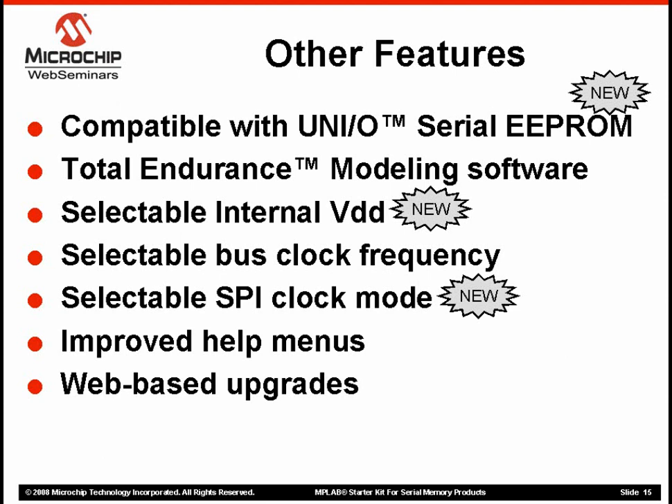We have upgraded the help menus with hyperlinks and examples, and we have made it very simple to get firmware updates from the web — an easy way to keep your tool current as Microchip releases new products. The tool has two endurance features. I have already talked about the built-in endurance utility that can test actual parts, but the Memory Starter Kit also includes our Total Endurance software, a modeling tool that predicts the number of erase-write cycles you can expect from an EEPROM in a specific application.